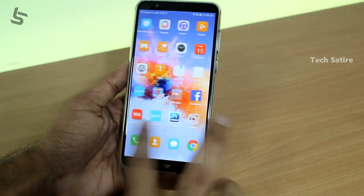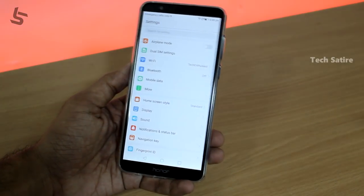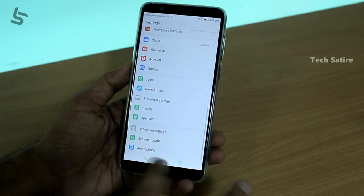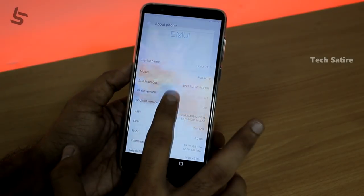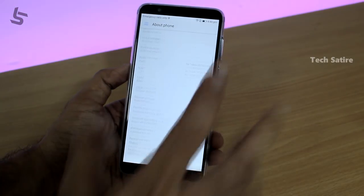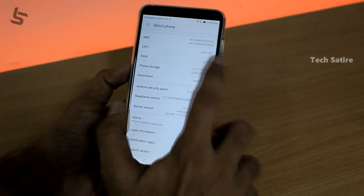This is a custom UI — Emotion UI is installed. The settings run on Android Nougat 7.0. Android security patch is also installed.